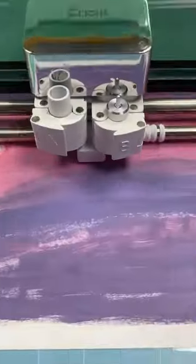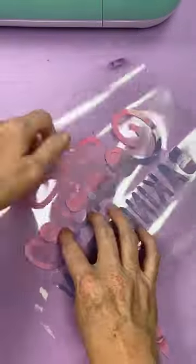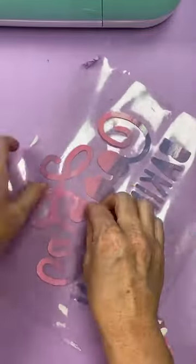I used a light cardstock setting but I probably could have gone a little bit thinner because it did cut a little too deep. Then just weed away all of your pieces around the outside edge and centers of letters.